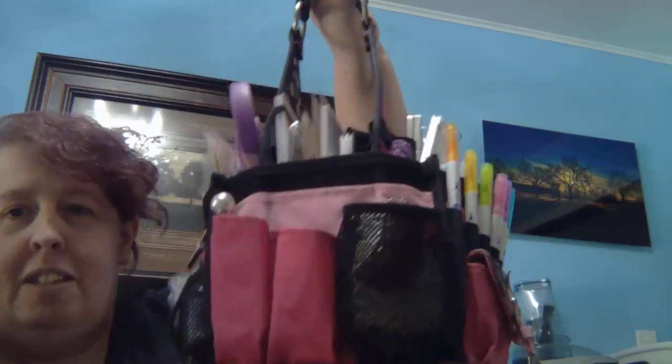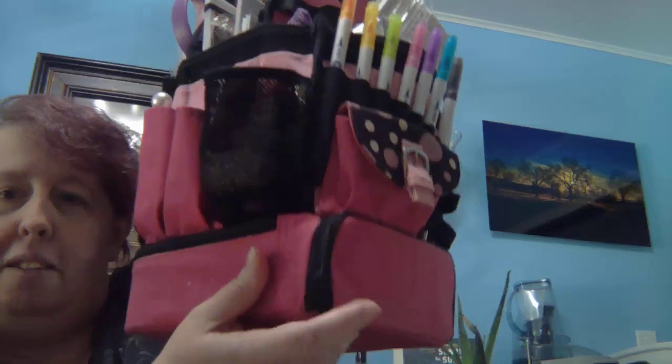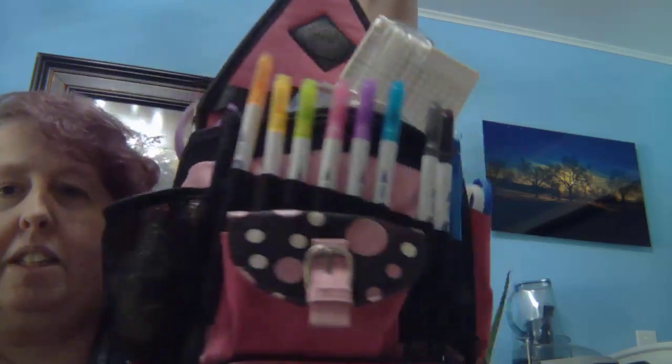It's got this handle on it. It's big. It's got a zipper on the front. All the pockets.